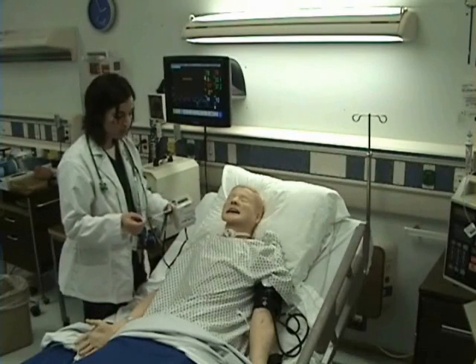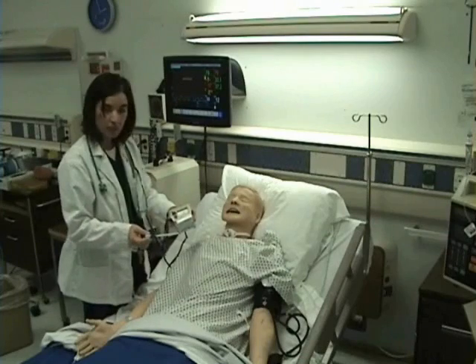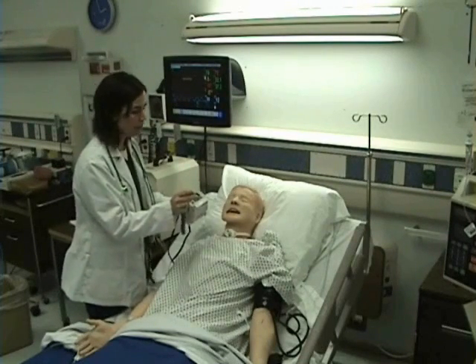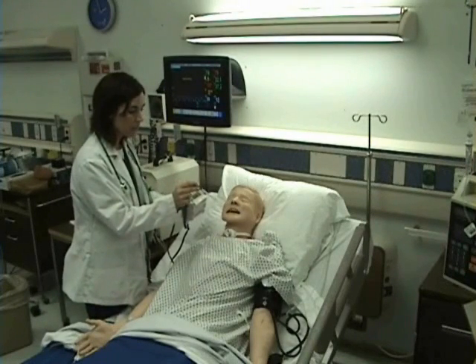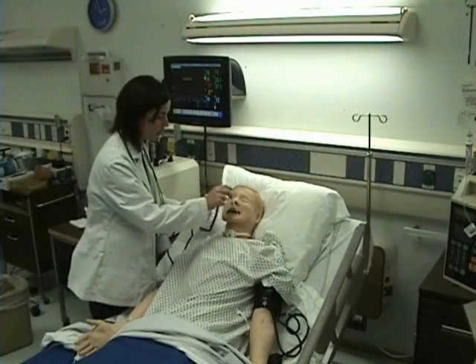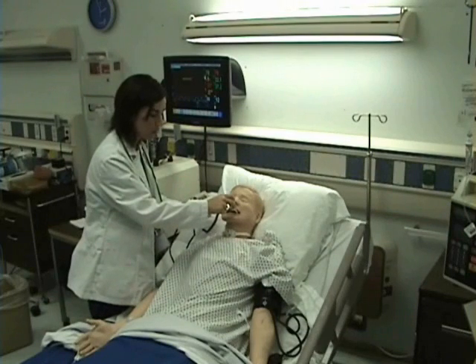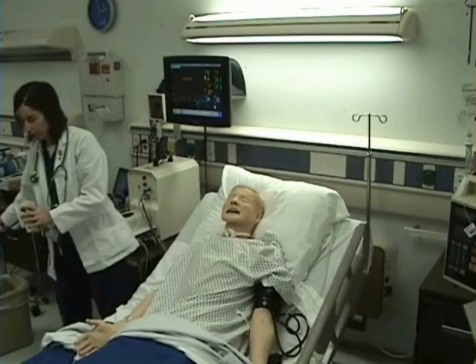I'm taking the probe of my thermometer and placing a sheath on it. Then I'm going to ask my patient to open their mouth and I'm going to place the probe under the tongue, as far back to the molars as it will go, and ask them to hold it. I will wait for my result and then dispose of the sheath.